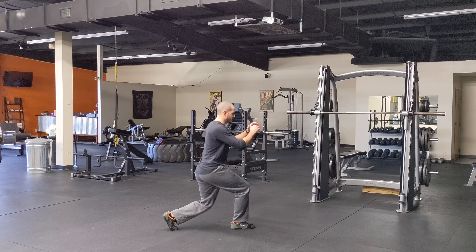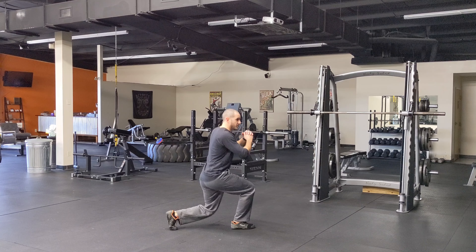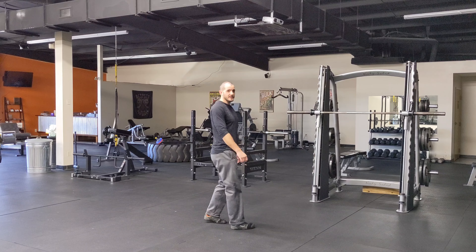A lot of people have a tendency to just load up the front leg — make sure your back leg's getting some work too. Once I knock out all the reps on one side, I'll switch, knock out all the reps on the opposite side, and that's the split squat.